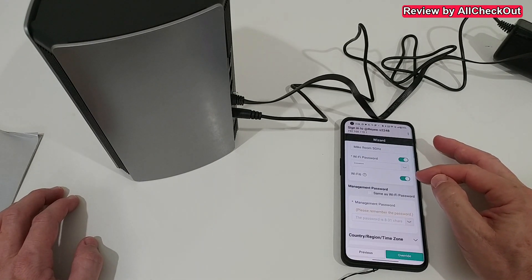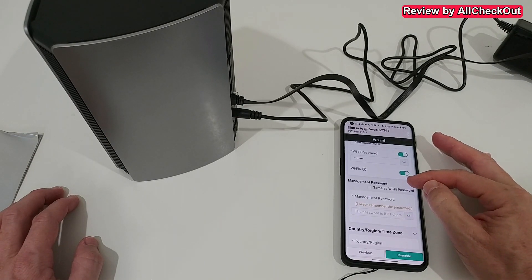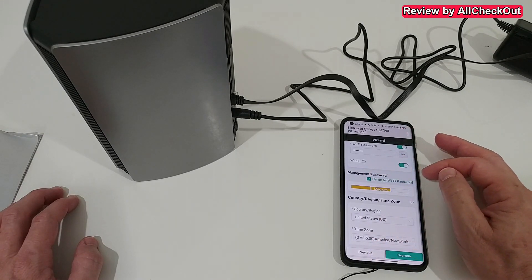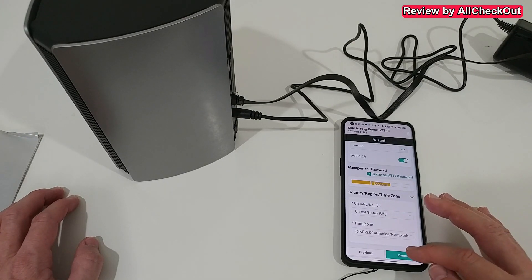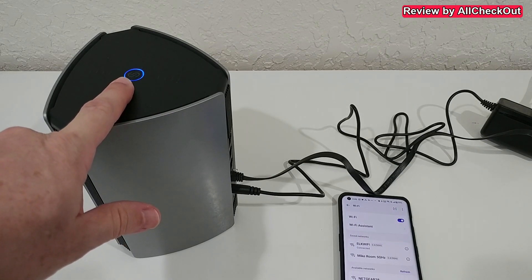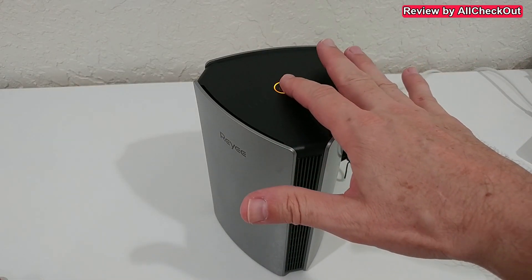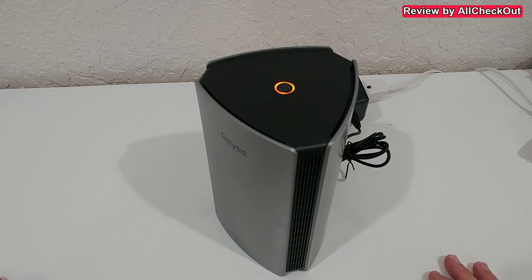We can also choose whether to activate Wi-Fi 6, which is of course highly recommended for better performance. We can also assign the management password to be the same as the Wi-Fi password. I click on Overwrite and the device goes back to a steady blue light, which indicates everything is okay.